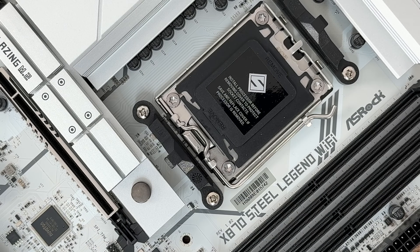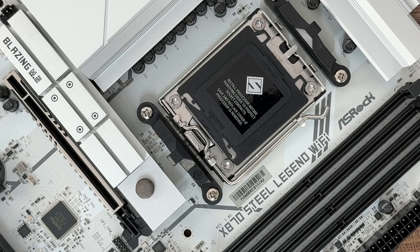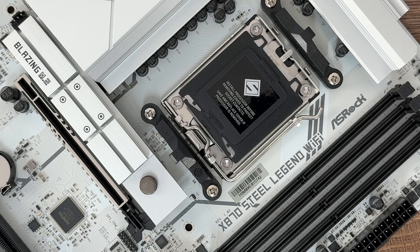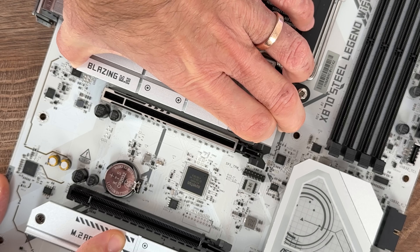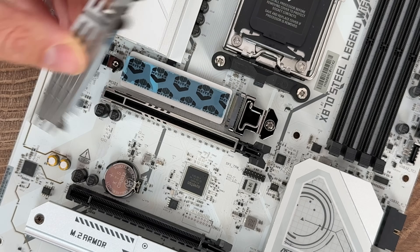What I saw at Gamescom this year was that loads of their boards had quick release for M.2. This board, compared to the Intel one, has quick release only on the main Gen 5 x4 slot — the bottom one is on two screws, which is fairly easy to remove. They all have thermal pads; you have to remove the foil to get maximum thermal dissipation.